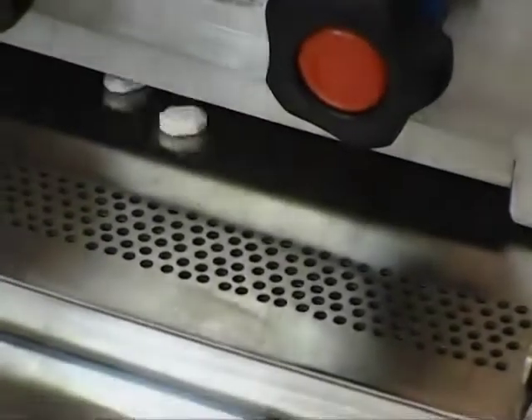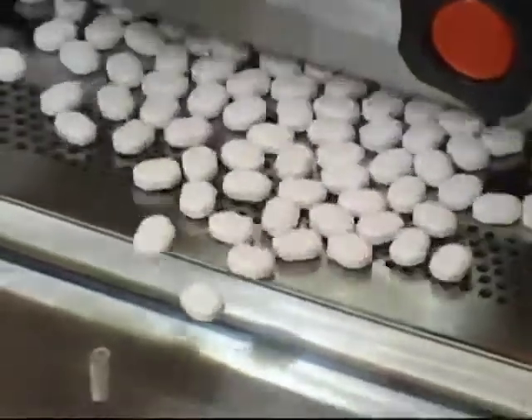This is the organized way of inspecting a batch of tablets for logo defects or chips. This is a different angle of the machine running.